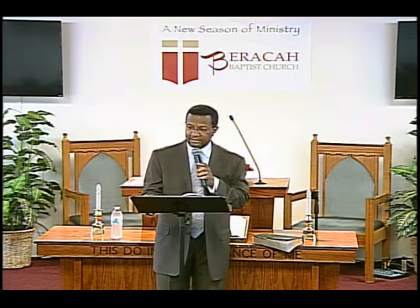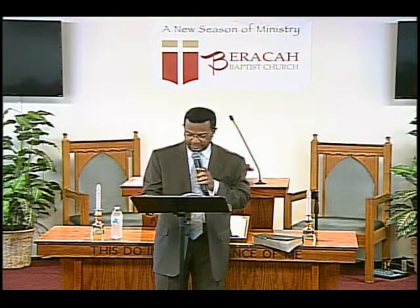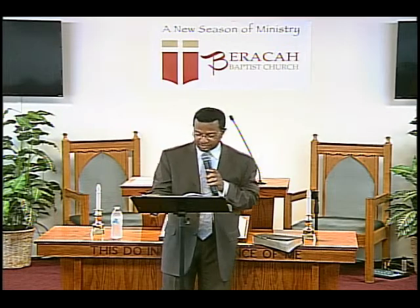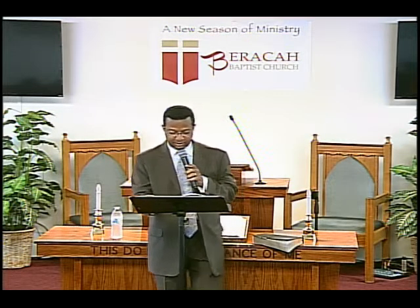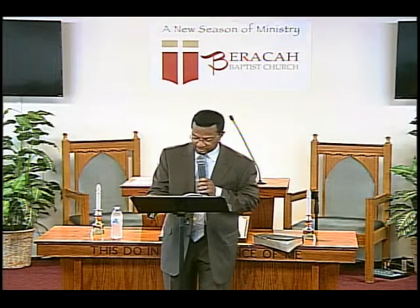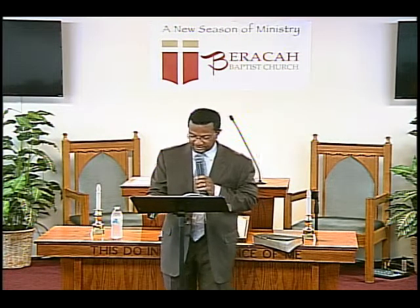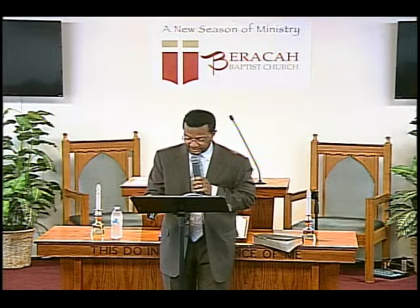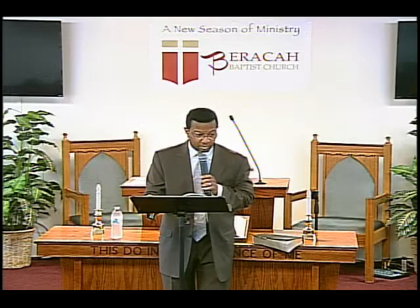We want to be Christ-like, and the last part of that definition talks about in the home, in the church, and in the world — that's really what disciples are called to. As you progress through the Master Life process and learn to follow Christ as his disciples, you will experience the thrill of growing spiritually. Here are several ways you will grow.